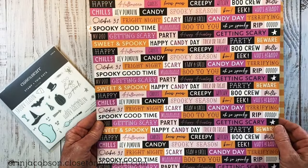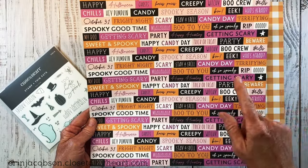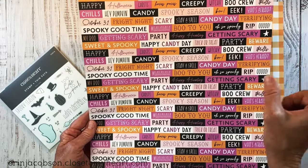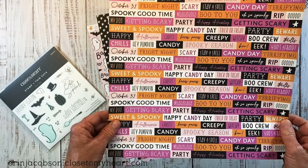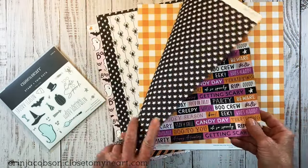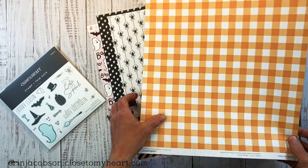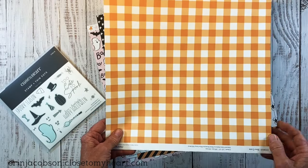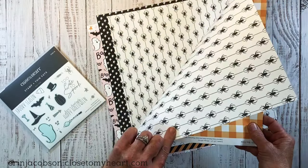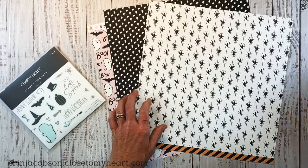This word phrase paper, I love — I absolutely love it when they do this. You can cut these out and they really help create the feel on your layout. You can kind of stagger them, stack them up like little word sentiments. On the other side is a black with a white star, and then we have this orange gingham — who doesn't love plaid? This would be great for fall pages as well as Halloween. On the other side, spiders.